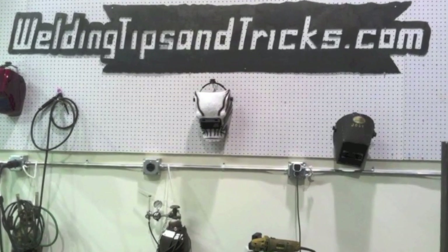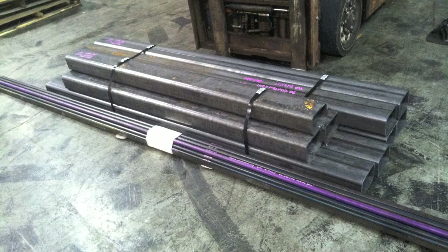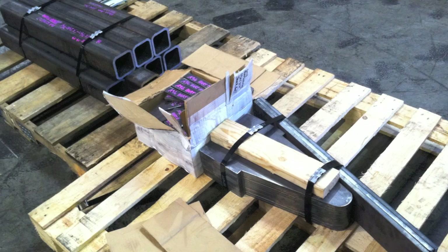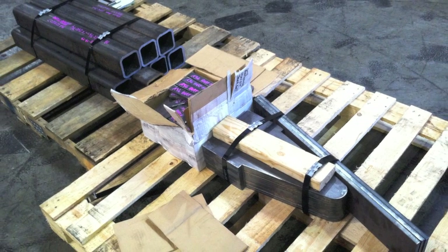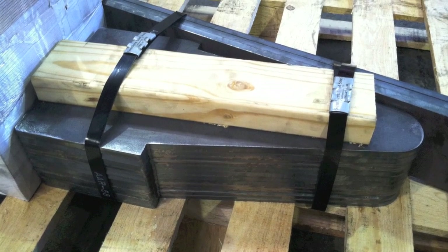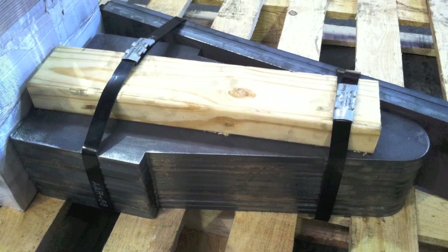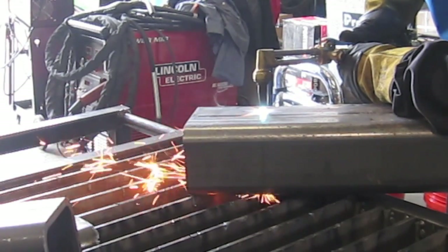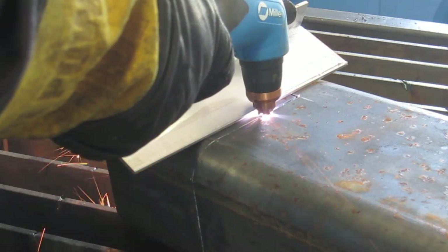Hey, this is Jody with WeldingTipsAndTricks.com. It's time to put together some of this steel that's in a pile here. We ordered it from a company in Chattanooga who had really good rates on saw cutting and flame cutting, so it didn't even make sense to try to do it ourselves. In last week's video we made a few cuts, some notches with an oxyfuel torch as well as the plasma torch.